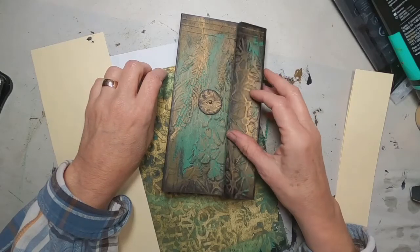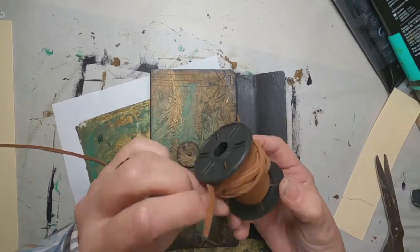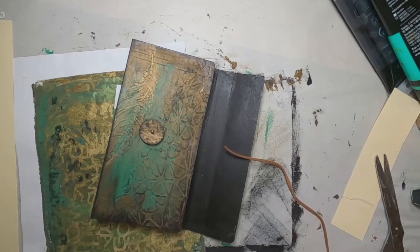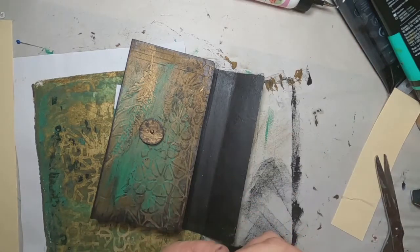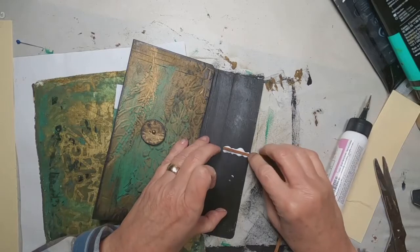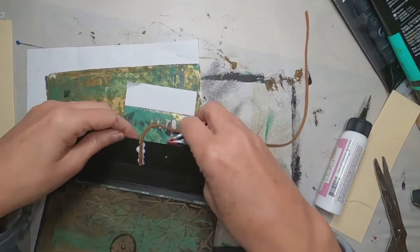Now let's get this little piece — this is a very fine leather — and I'm going to glue this into place. I'm utilizing the glitter glue — I'm sure you recognize the bottle — and I'm going to set that aside, clamp it down, and let that glue dry.